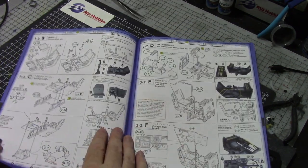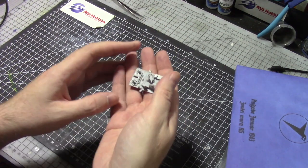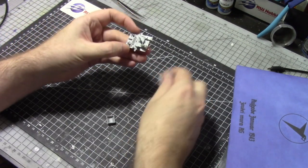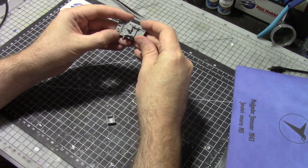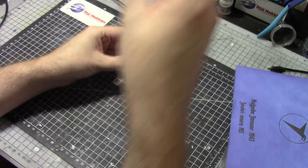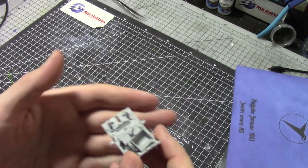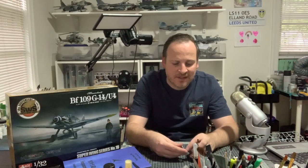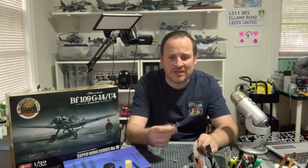I've actually gone ahead and done the first page already. These parts are all pretty much the same color so I've glued them together — you can see that beautiful detail. This is the back wall and it's a different color so we're going to paint it separately. The seat will be a different color too. If you see how well it all fits together, it's quite awesome. I can already see the kind of detail we've got going on here.